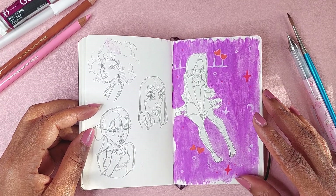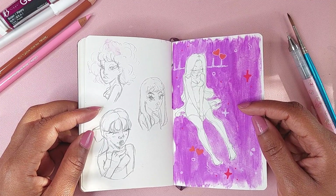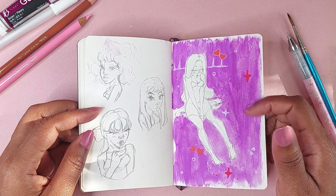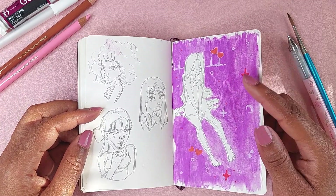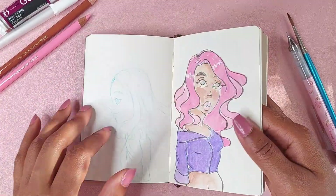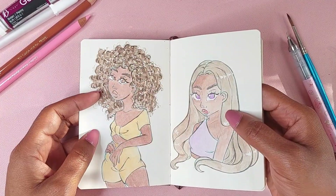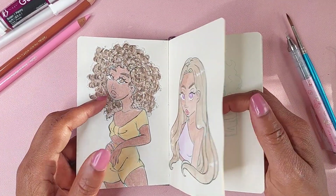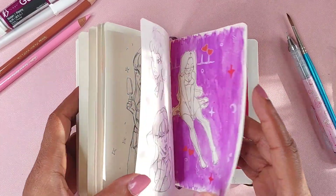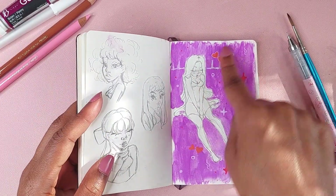Just some random doodles. This is a random doodle I decided to add some gouache to — Turner Artist Gouache. Those pages back there with that gouache were my first ever time trying to experiment with gouache, and I just brought this sketchbook back out like a year and a half, two years later.